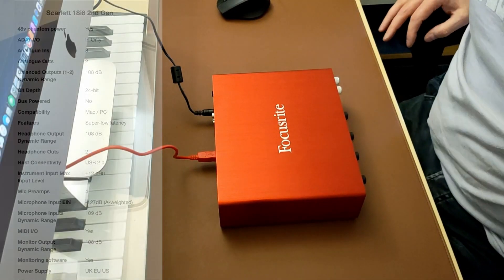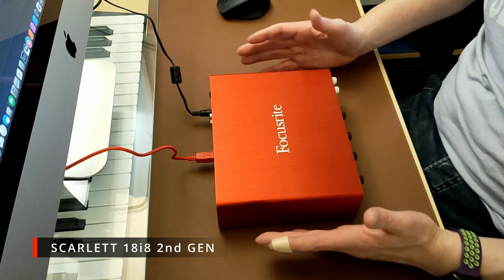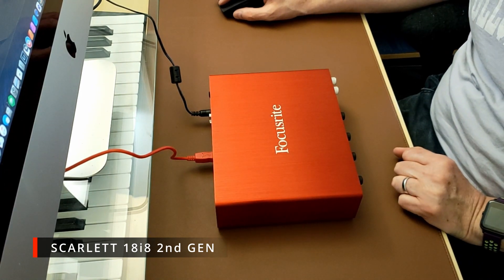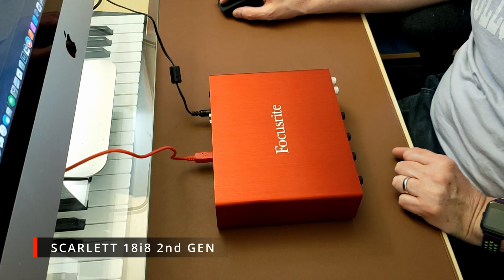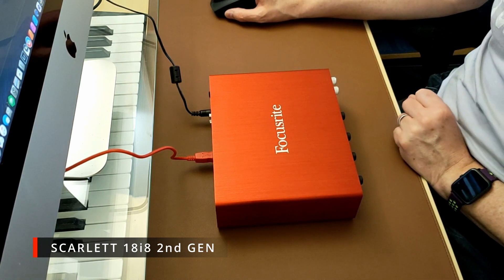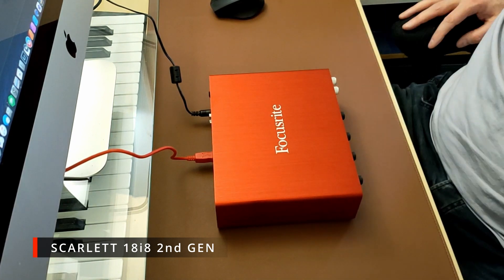There is a Focusrite Control app but you don't really need it just to connect everything up. You get two headphone outputs, USB 2 connectivity, instrument input max +12 dB, mic preamps, microphone input dynamic range 109 dB, MIDI I/O, monitor output dynamic range 108 dB, and UK, EU, and US power supplies included. It has S/PDIF and sample rates up to 192 kHz.